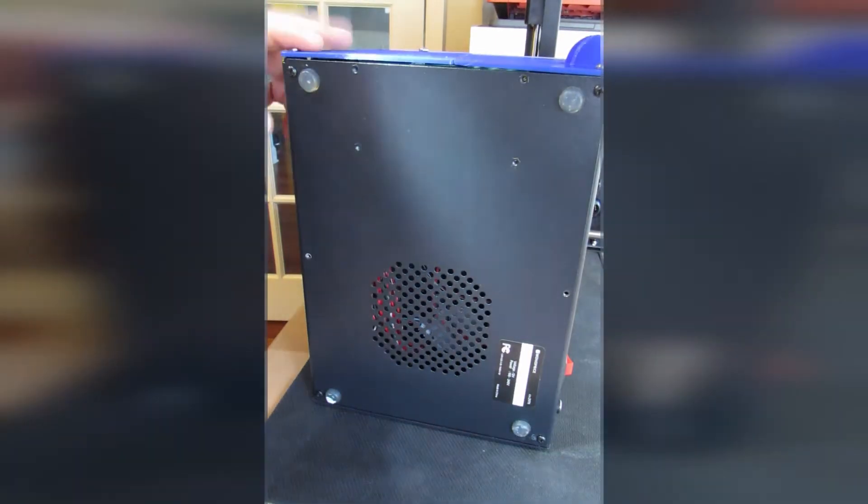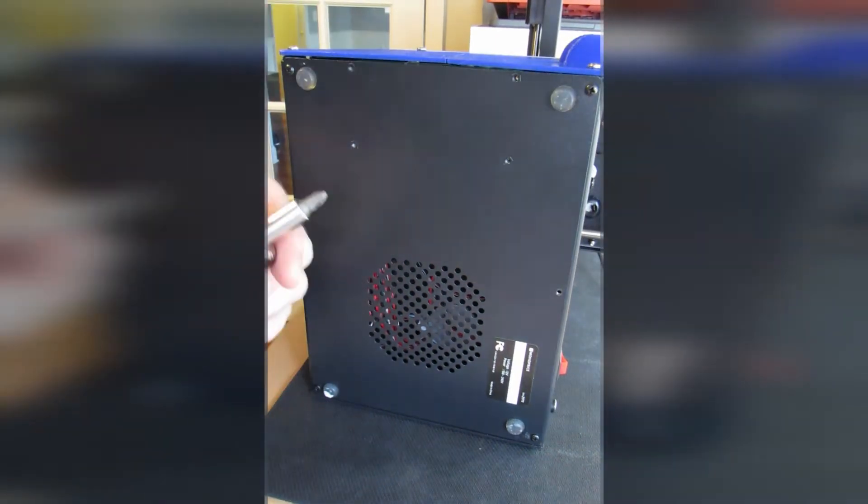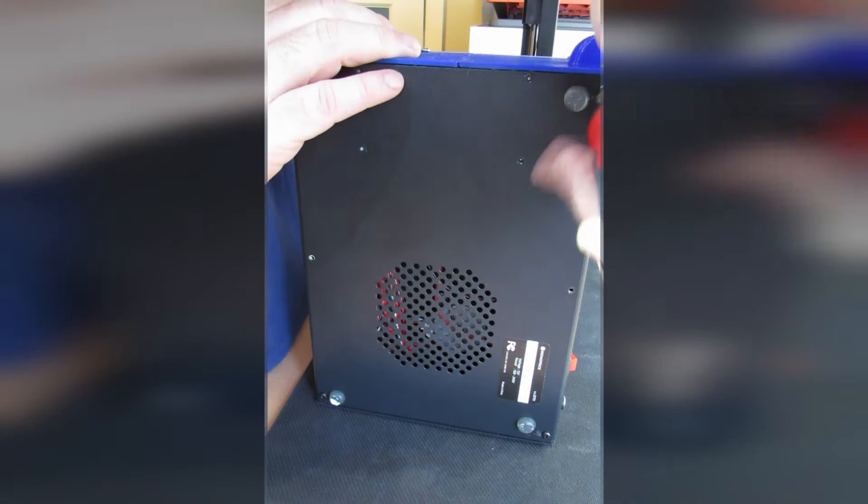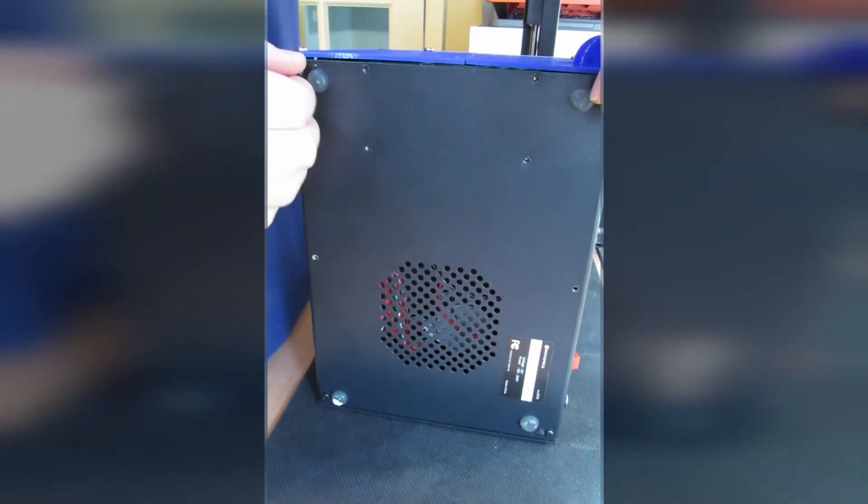Now let's open this baby up using a regular Phillips screwdriver — nothing special. I'll have links in the description to all the tools and items mentioned in the video.